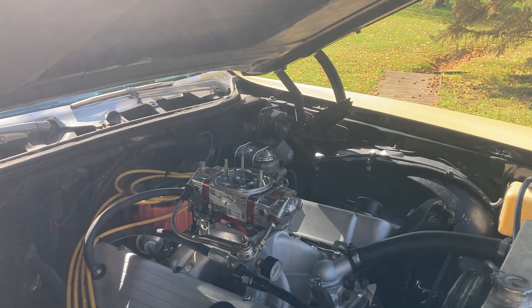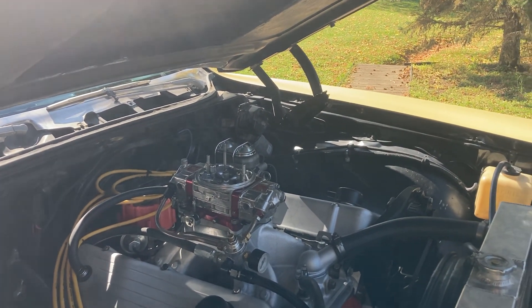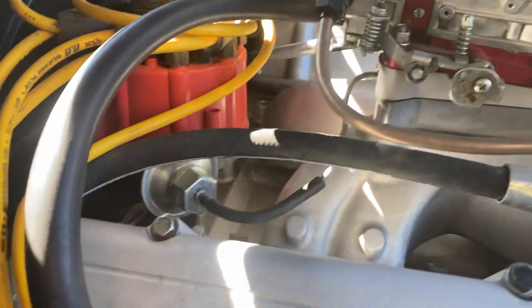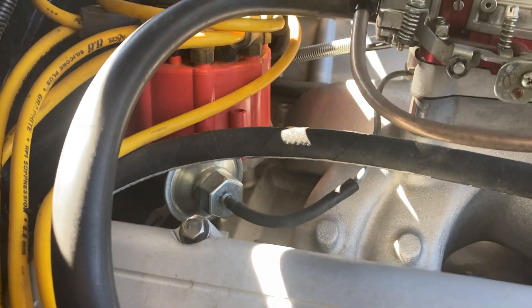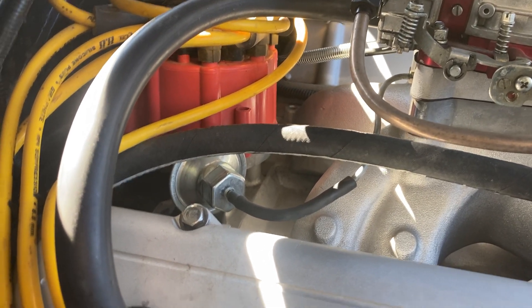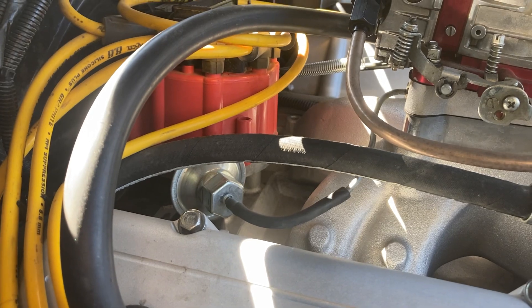So now I got her back where she should be. Street-driven car. So there's lots of debate on whether to run timed vacuum or full manifold vacuum. I've seen lots of debate videos.